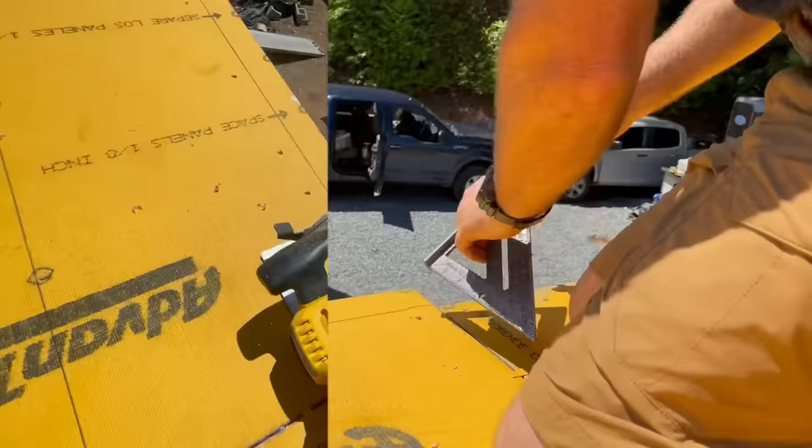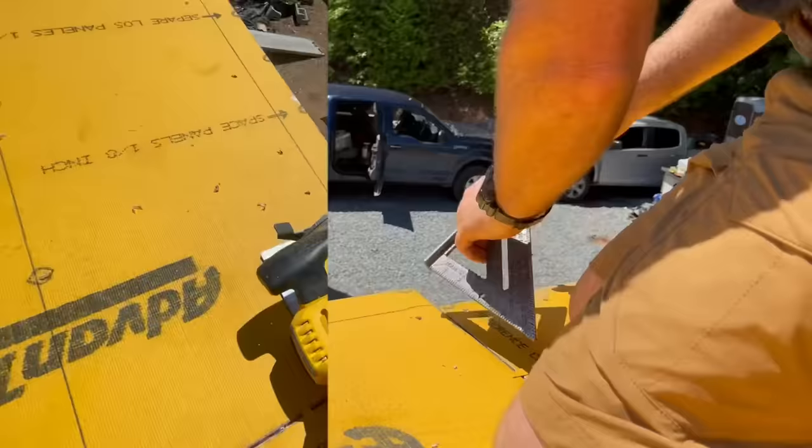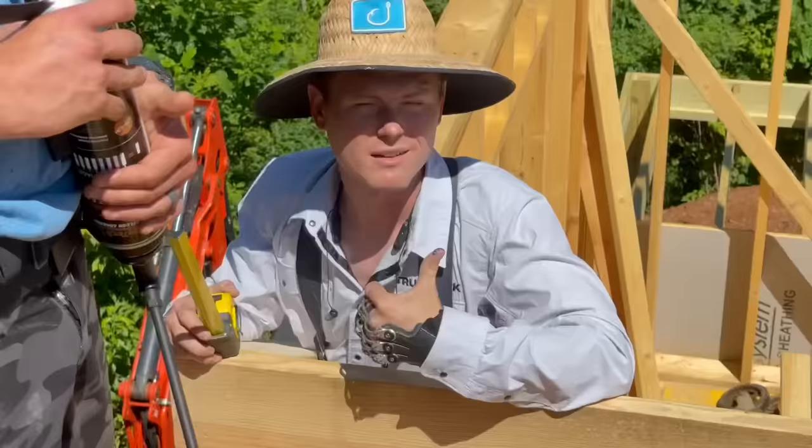Since our floor joist framing was a little wacky due to the rafters coming down on the same wall plate, we had to cut a few of these sheets that ran long because the layout from the end of the house wasn't necessarily the regular centers.